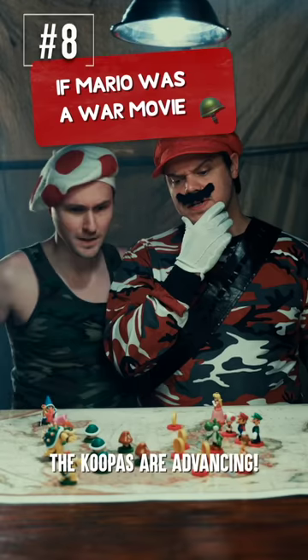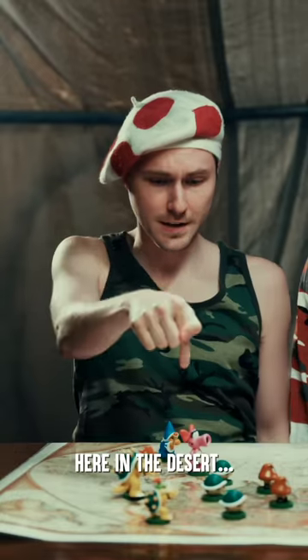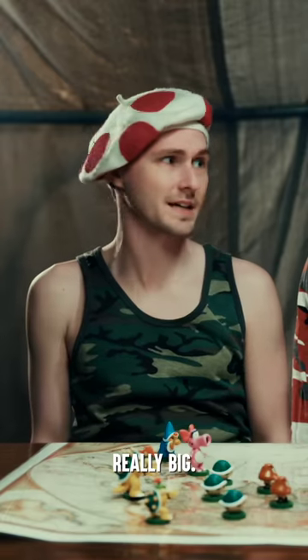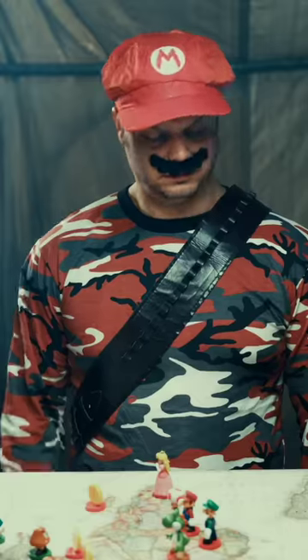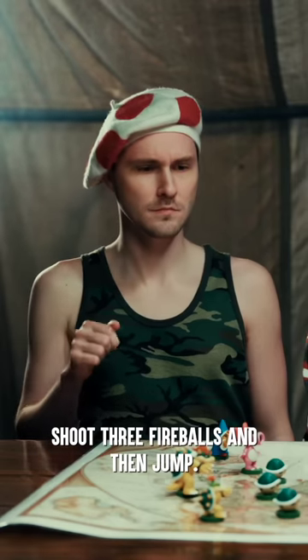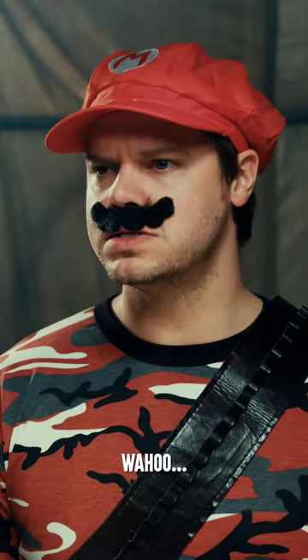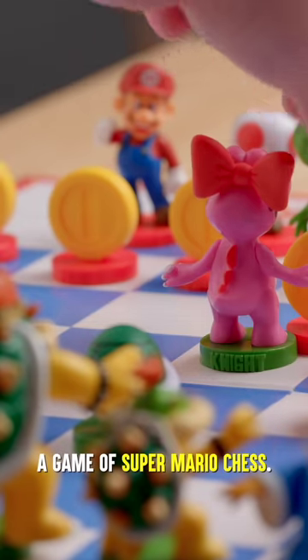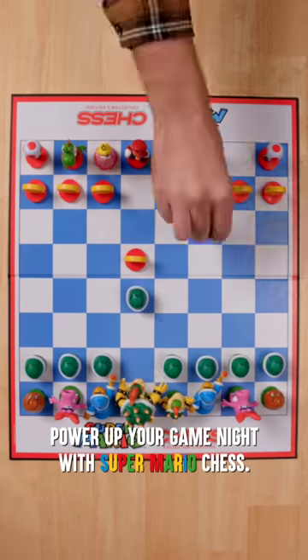Sir, do you know why I pulled you? I think we have a murder. And I'm also kind of hungry. Sir, the Koopas are advancing. They've set up bases in the islands, the desert, and in that country where things are really big. We're down to our last continue, so let's move our men across the donut plains and charge the castle. Sounds dangerous. Our intel says our enemy will walk, shoot three fireballs, and then jump. Repeat. We'll be ready for them. Our heat-seeking weapon is almost ready — codename: Project Red Shell. Strategize like Mario and load up a game of Super Mario Chess. This set features your favorite characters as detailed pieces, so you'll never want to pack up your game. Power up your game night with Super Mario Chess.